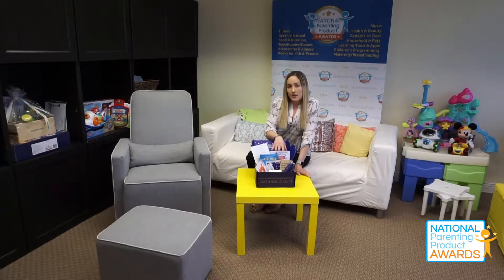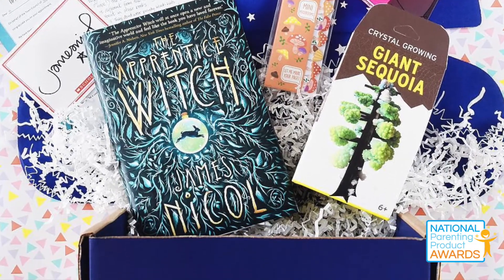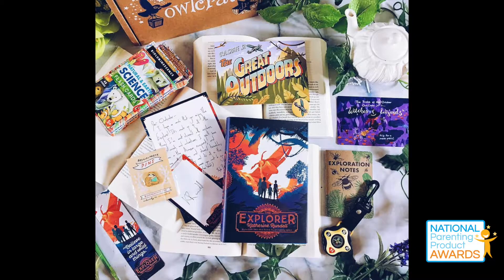Included inside the box are a couple of different items. Primarily, there's always going to be a full-size chapter book included in the crate. This crate is applicable for kids between the ages of 8 and 12. Some of the other items included were a knot tying guide, some field notes, a bandana, an adventure magnet, and a book about the Yeti Files.